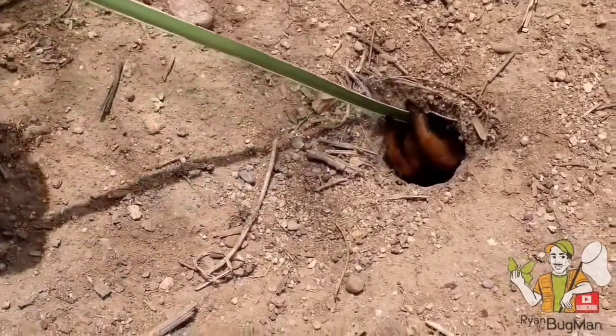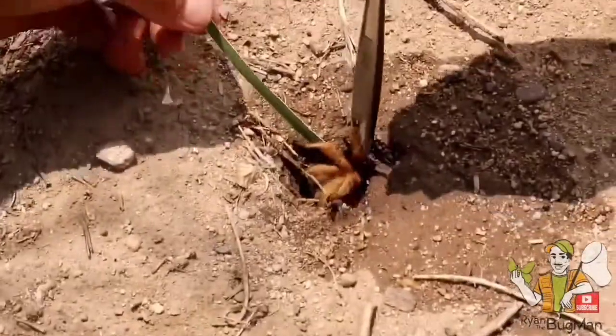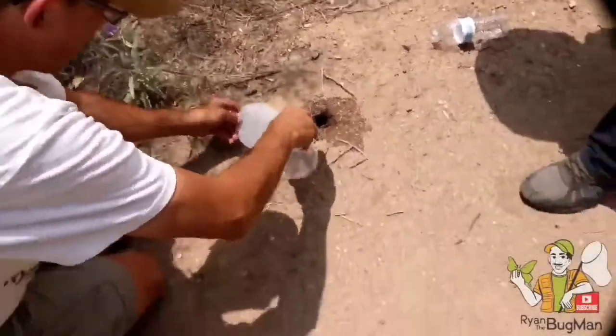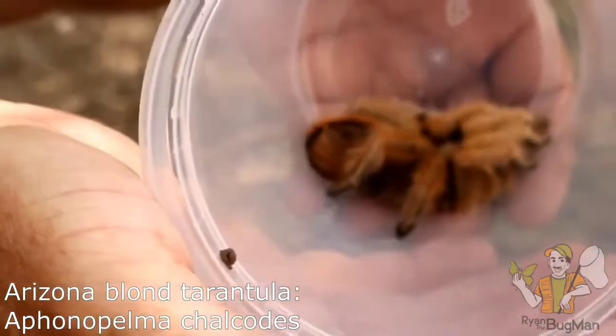Look at this tarantula coming out. I don't want to hurt her. Oh, beautiful — she's a she! This is the Arizona blonde tarantula that we just retrieved from her burrow.